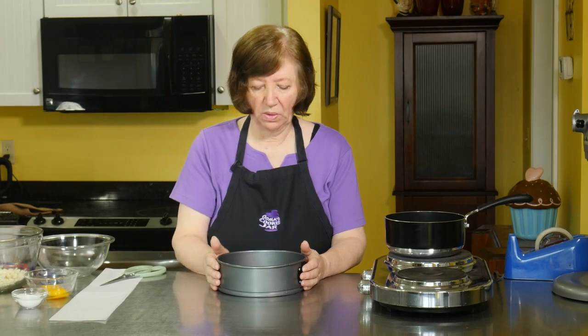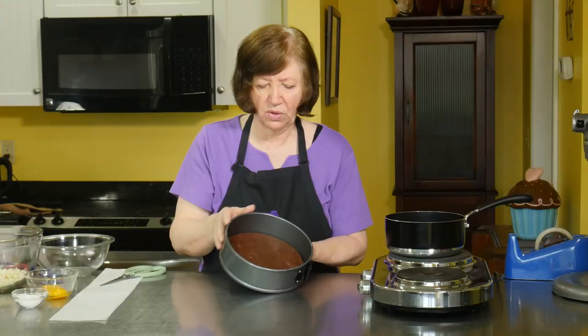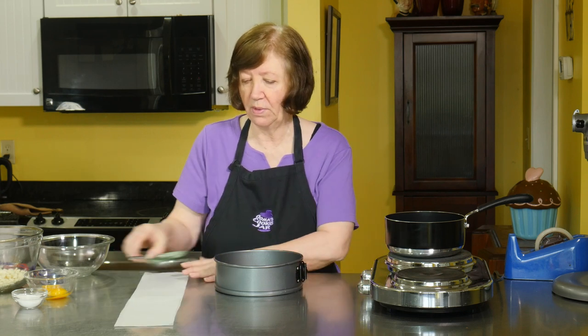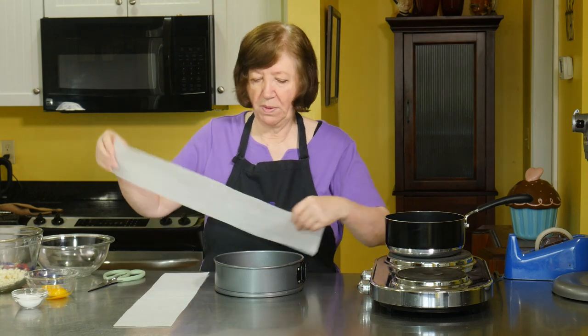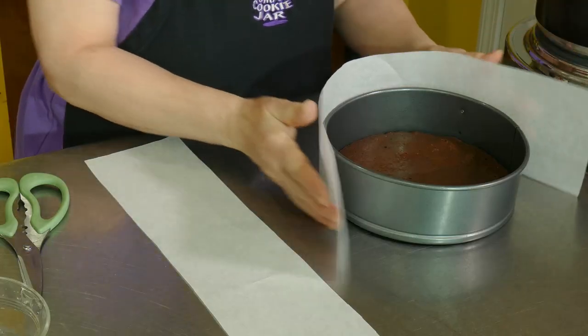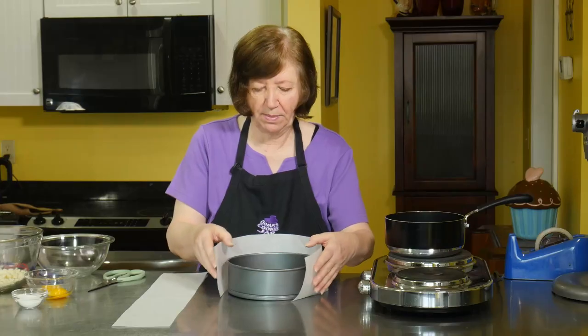Here's our brownie base, all nice and cooled. It has settled down quite a bit, so I'm not going to trim it — I think I'll have plenty of room for the two fillings. But what I want to do before moving ahead is make a collar. I'm going to use parchment paper cut so that it's higher than the pan, though one sheet doesn't quite cover it, so I'll do a little patch job.